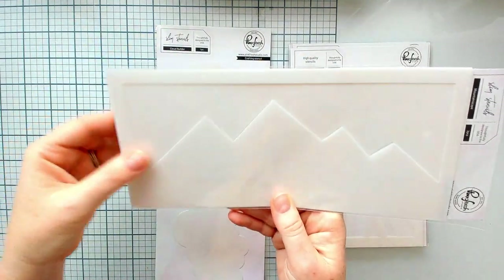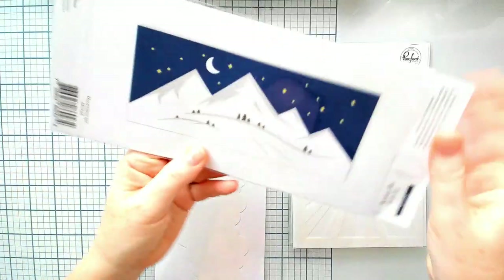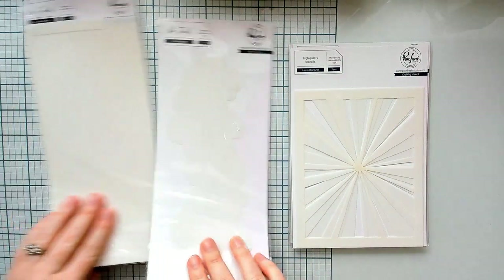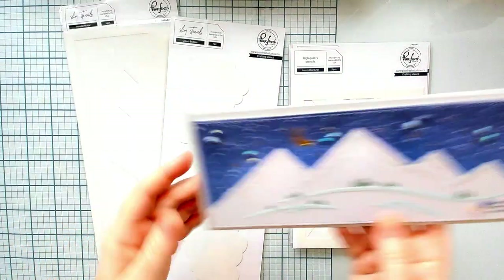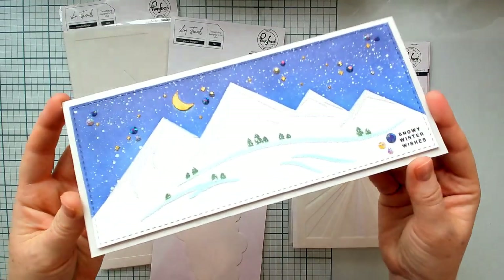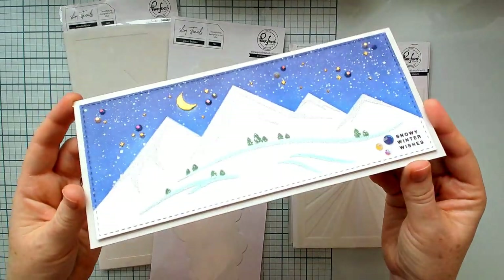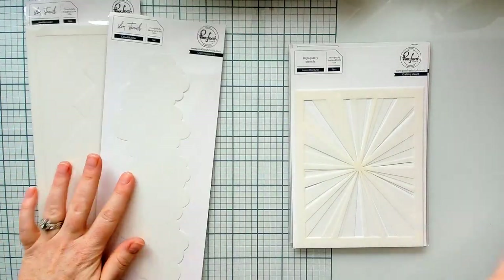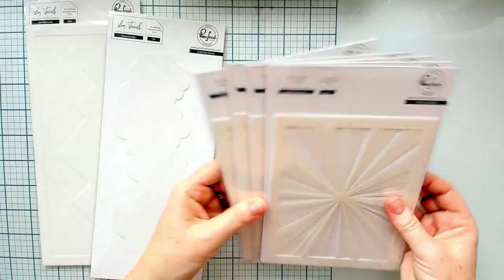We also have the Mountainscape layering set. This is three stencils. You create this gorgeous mountainscape background and this is what it looks like when you use it as is. It's so fun — it makes such a whimsical but also clean and graphic scene. Mine is very wintry of course because we are in the middle of winter.